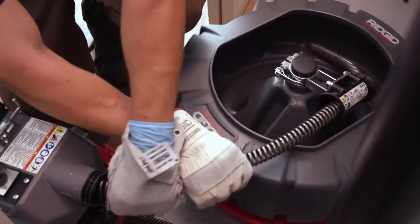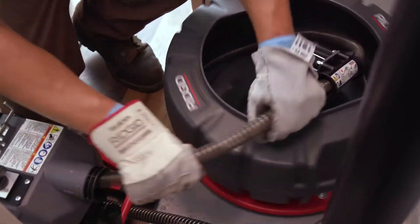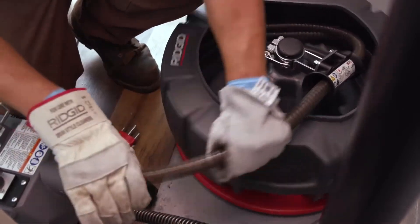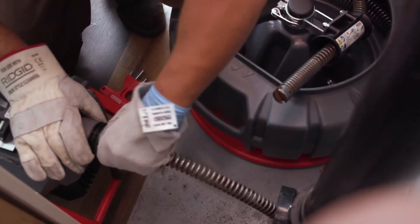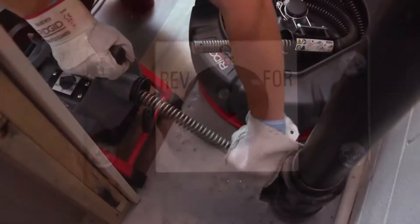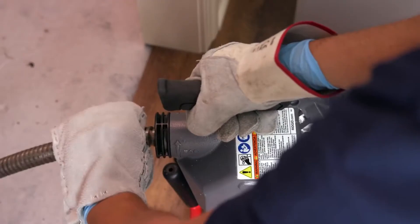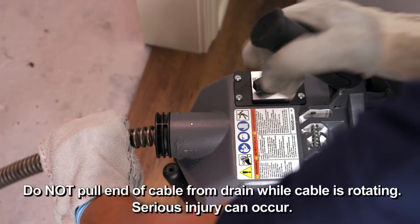Remove the cable section from the drain cleaner and place it in the cable carrier if desired. Do not operate the machine with more than one cable section in the guide hose or with a cable rotating on the ground, as that can cause damage or injury. Reinsert the cable into the machine and place the forward-off-reverse switch in the forward position. Continue retrieving the cable until the tool is just inside the drain opening. Release the clutch lever handle. Do not pull the end of the cable from the drain while the cable is rotating, as the cable can whip around and cause serious injury.